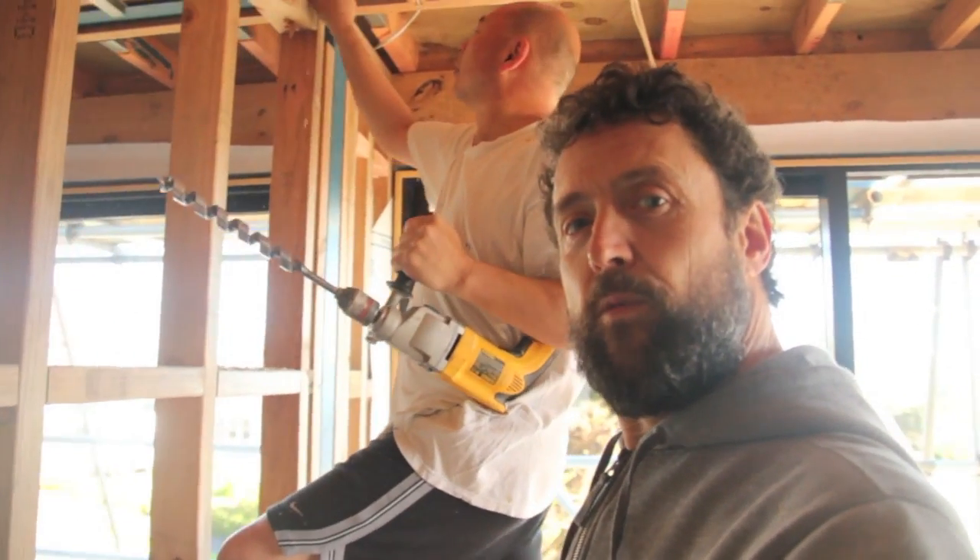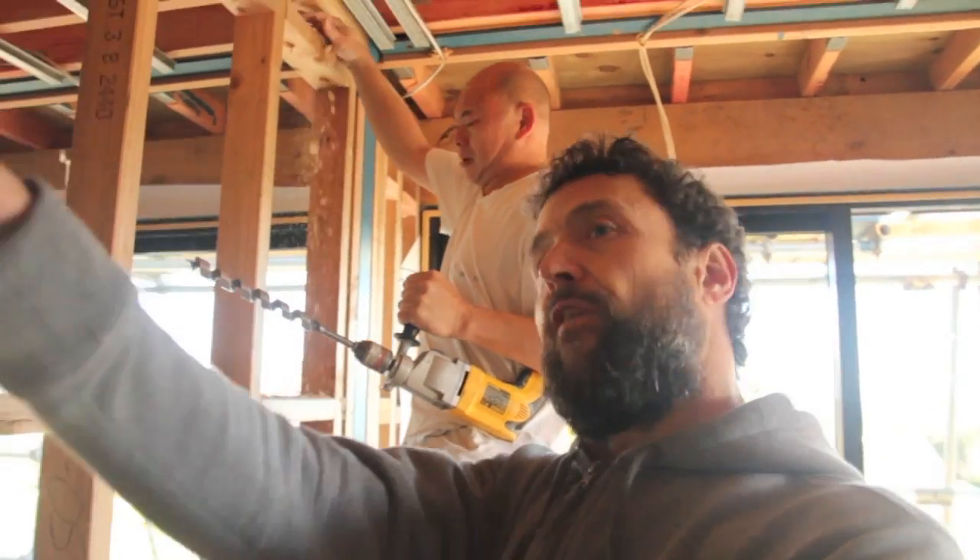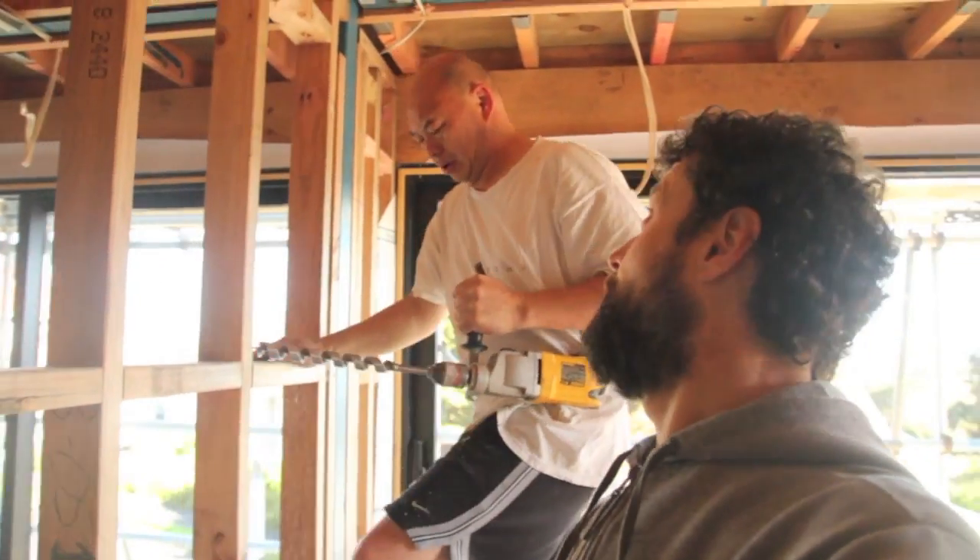Shane's first job is to drill massive holes all through the house. We've made a bit of a plan for how the wires are going to get from the data hub to every room, and it involves some big channels.